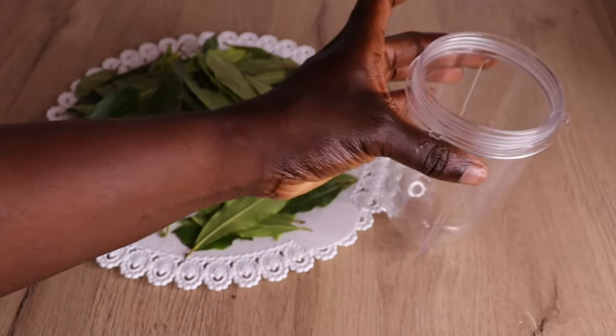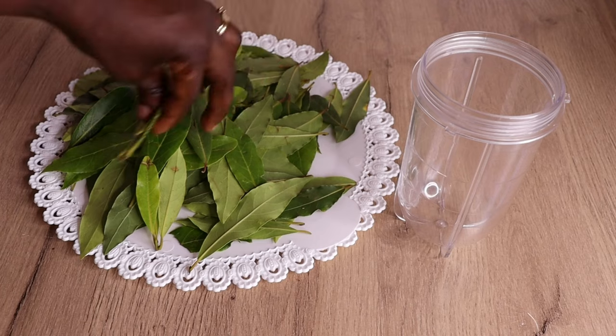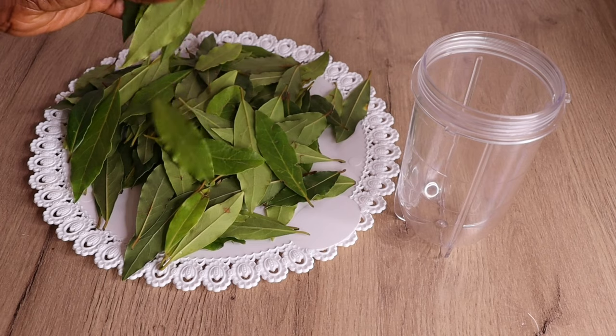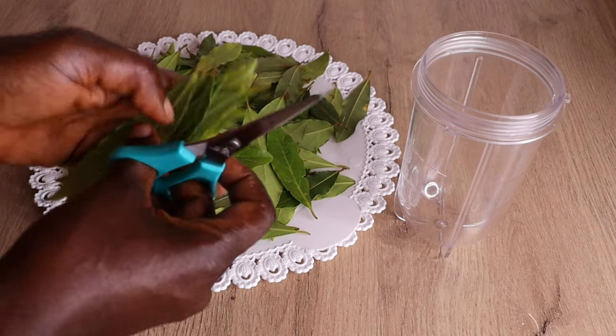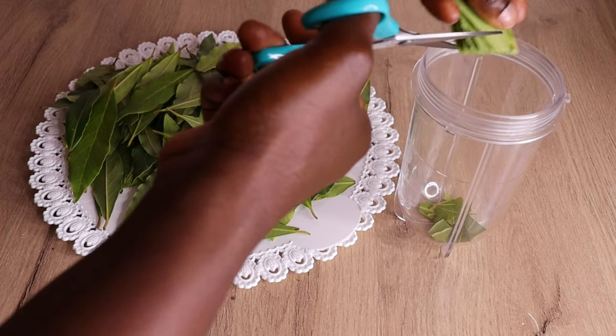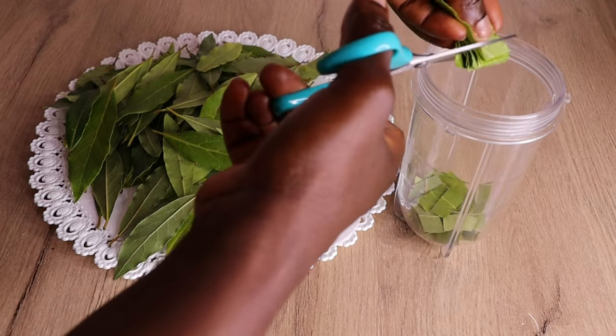Right now I will go in with my blender. I am going to cut my bay leaf with my scissors, just like so, for easy blending. I would urge you all to cut your bay leaf before you blend. You are going to see how amazing it will turn into a powder form almost immediately.